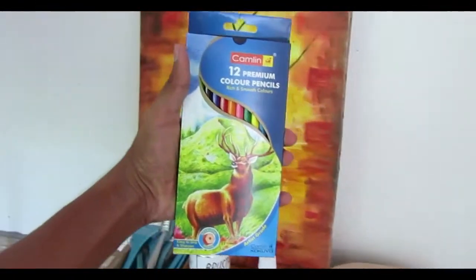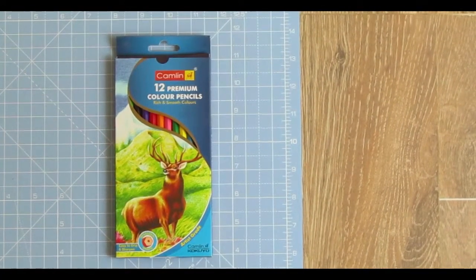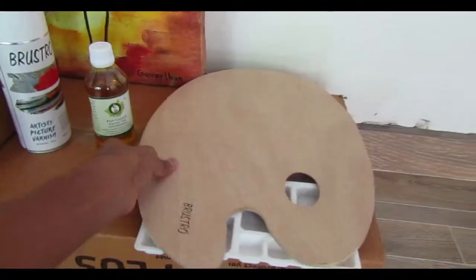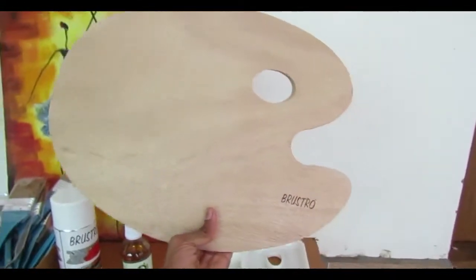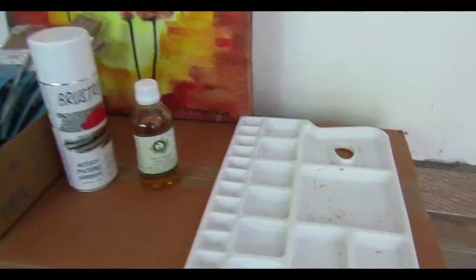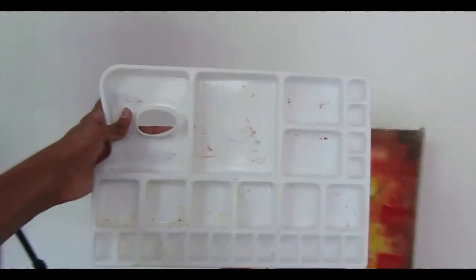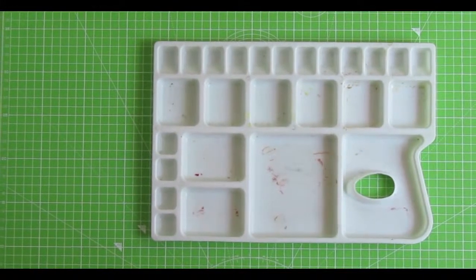This is my old color pencils from Camlin — it has 12 premium color pencils. This is a wooden palette from Brustro, I use it for oil painting. This is my old palette used for acrylic painting.